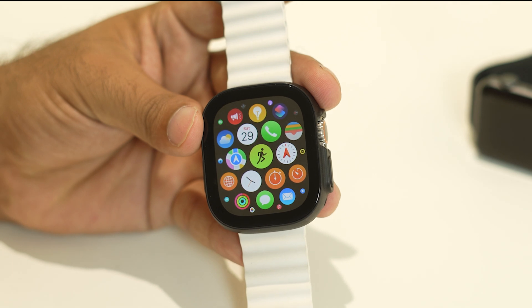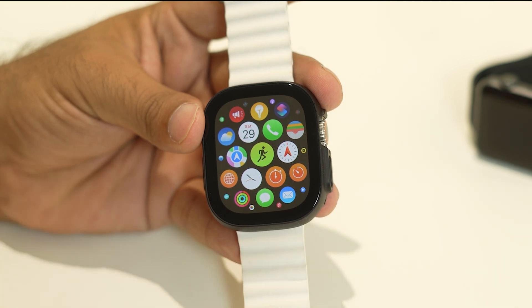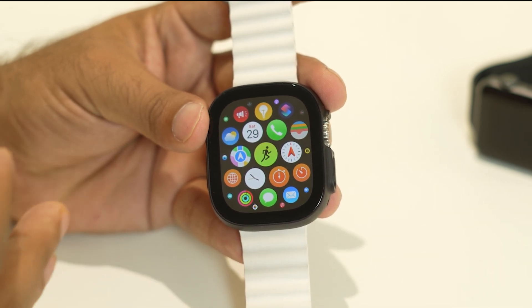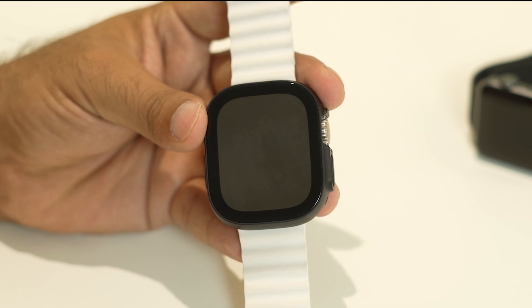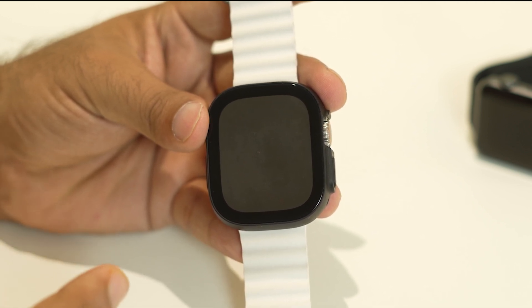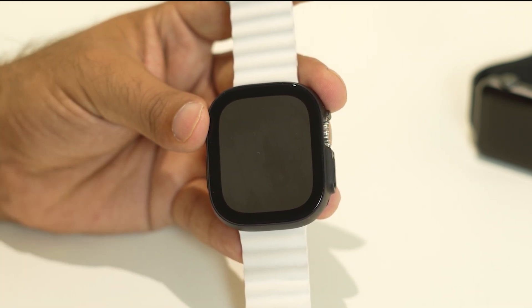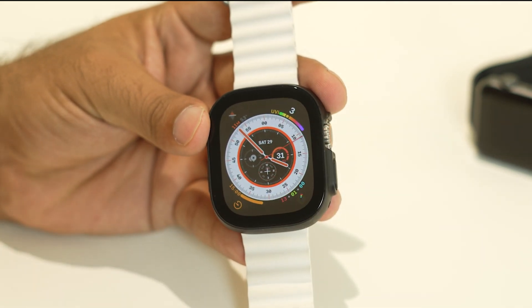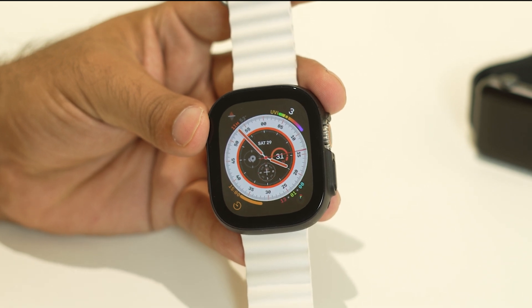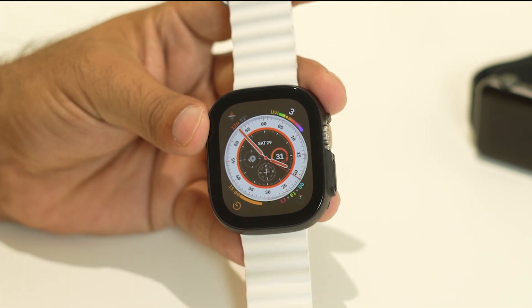Even after trying all these things and the issue is still persisting, you should not be using the Apple Watch while charging, because that might cause the issue. Make sure if the watch has a battery issue, which can also cause overheating. Turn off all notifications and let the watch get fully recharged. If you're having the overheating issue, let it cool down a little bit, then use it and see if that helps. If it's still not working, you can book an appointment with Apple officially and they're going to help you out.